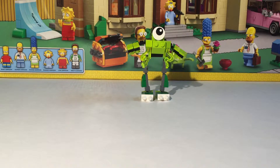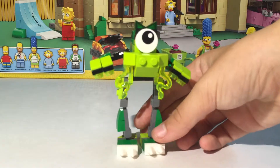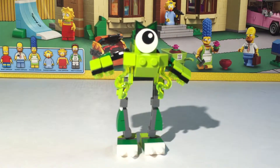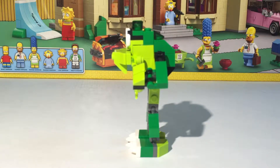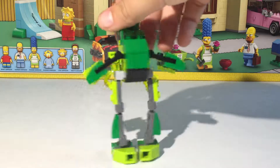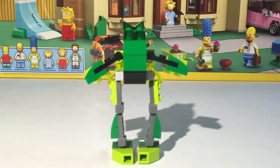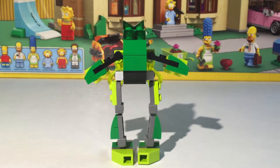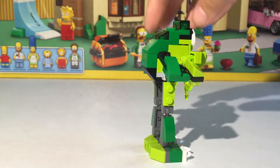Now we're just going to look at Glomp himself. First I'm going to give you an overall view. Here is the front of him — he's kind of tall. And then here is his side, not a lot to him. And then here is the back. And then here is his side again — the sides are exactly the same.